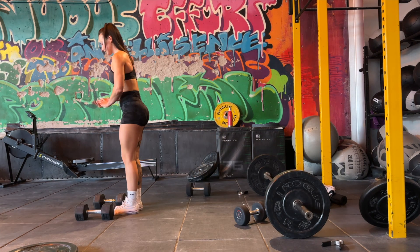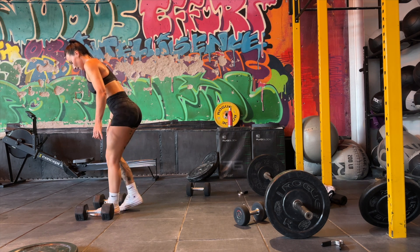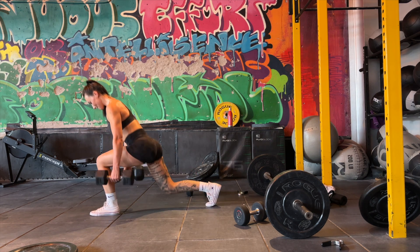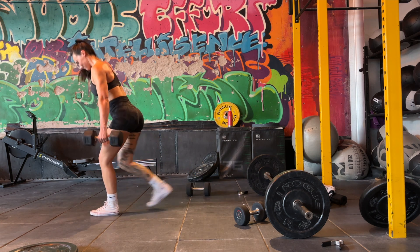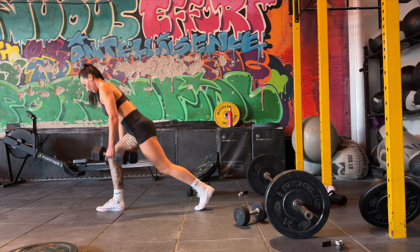Now onto reverse lunges, which is another great exercise to hit the glutes. I did three sets aiming between six to eight reps. Take a big step back, keep your back straight, and drive back up pushing through your front foot. Repeat on the other side.